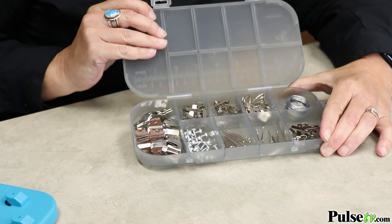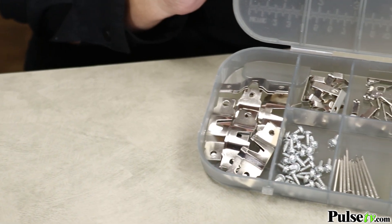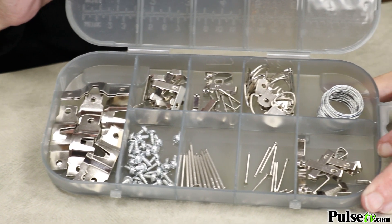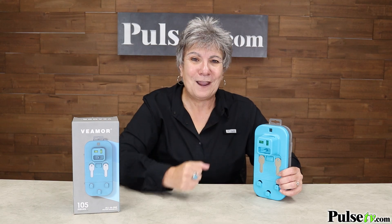This is a kit that every home should have, and we've got a great price on it. In fact, you would pay more for the hardware alone in any store than you would for this entire kit. Remember, there are over a hundred pieces of hanging hardware so you can hang virtually anything. Plus, when you buy more you save more, so head over to the site and grab yours today.